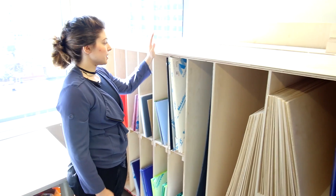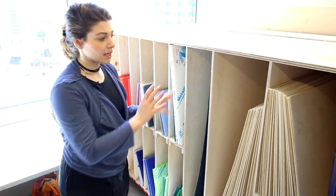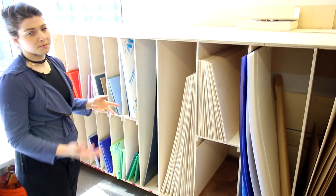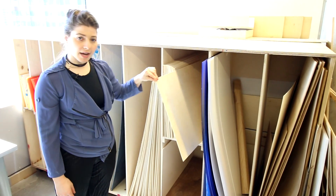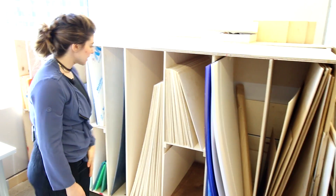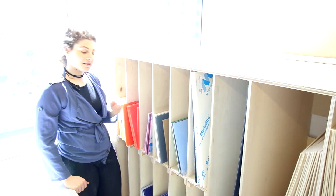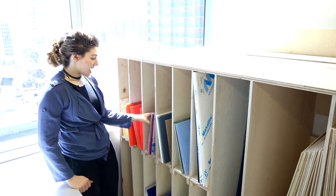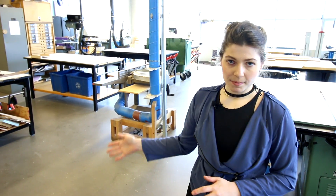We store tons of our materials here — these are all the things that we allow on the laser cutter. We find it's easier if we just provide them for the students. We cut mostly 1/8 inch ply, and we have two different sizes for that. We also have all of our Trotec plexiglass in different colors and styles, which we sell to the students.